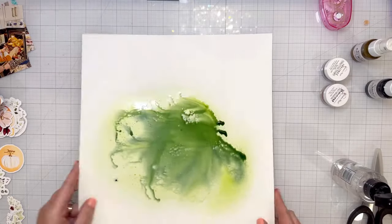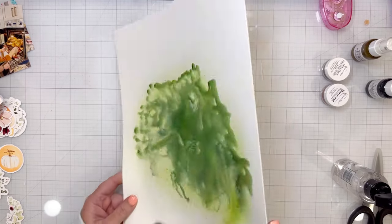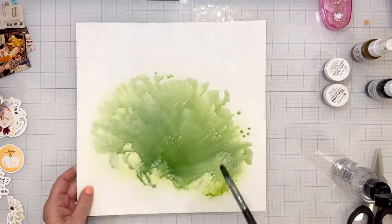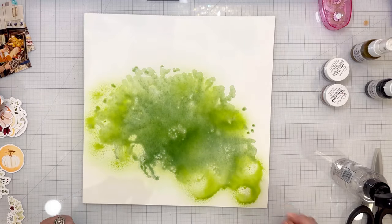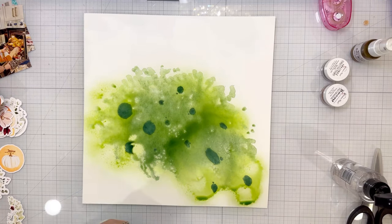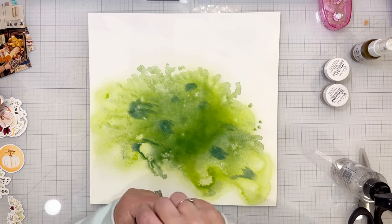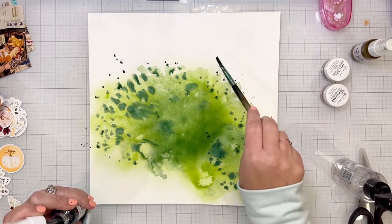I think I used all of them on this layout. I started with the Spritz Bamboo Leaf — that's the lighter green color — and I just sprayed it on the background. I'm using Foundations mixed media white cardstock, so that's why it's holding the color so well. Then I did a splatter of Vibes Wild Spruce Chase, which is the darker green color, and I moved my paper around so it looked organic — I didn't want it to look too neat or too perfect.